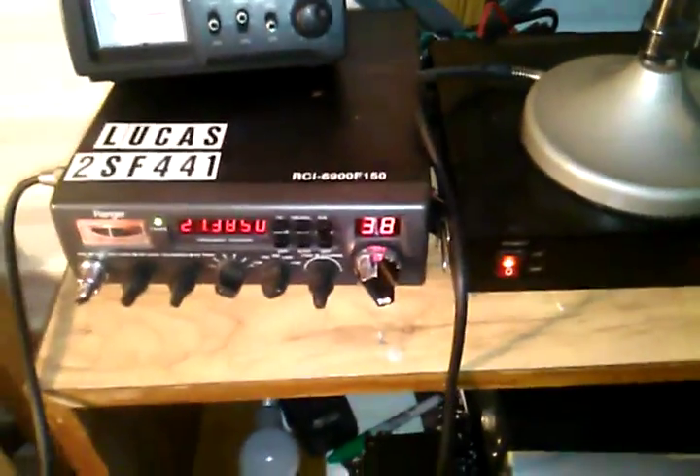You're going to have your microphone connection, your antenna connection, and your power connection, and then a few other things like an external speaker if you want one. There is a speaker on the inside of 99.9% of radios.